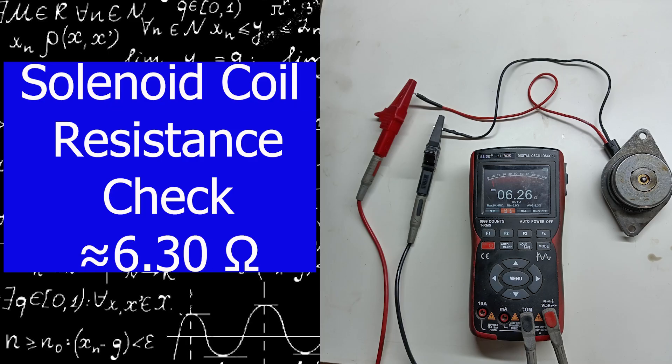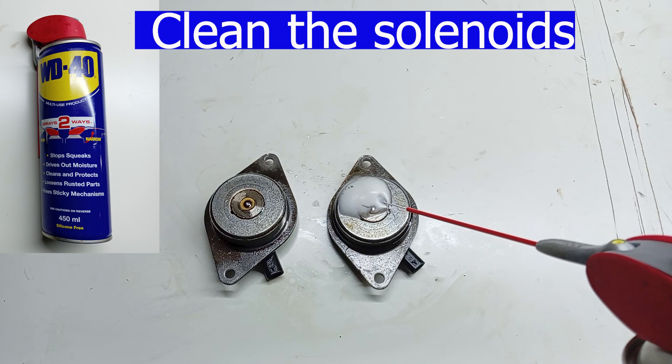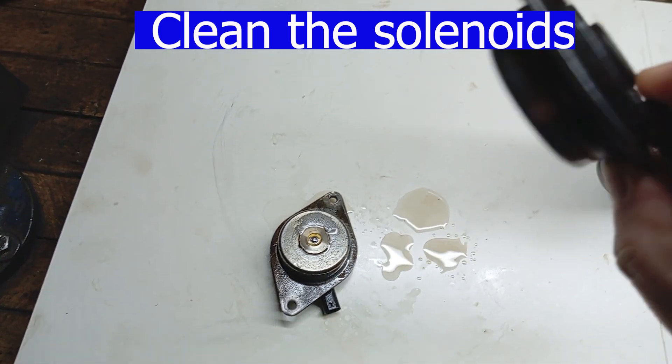Test the coil resistance — it should be about 6.3 ohms. Next, clean the solenoids. They are engine oil lubricated but can and do stick closed or open. I gave mine an overnight soak in WD-40.